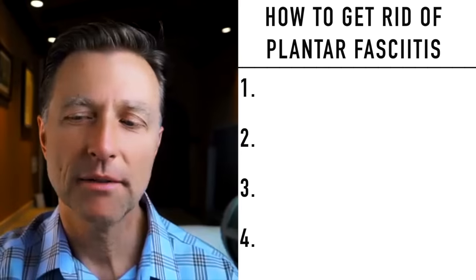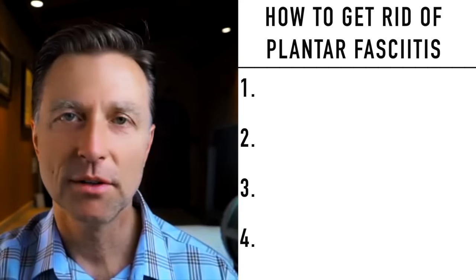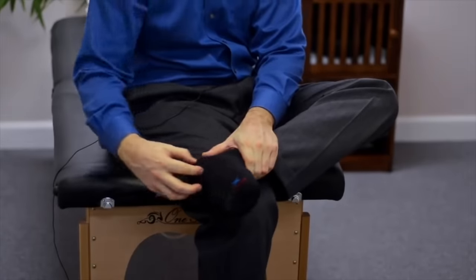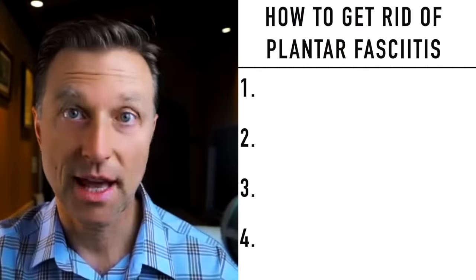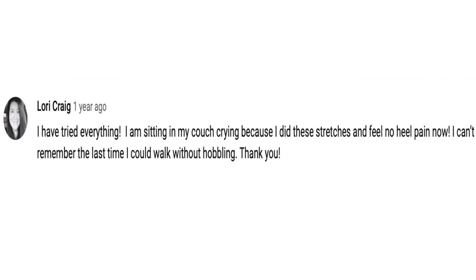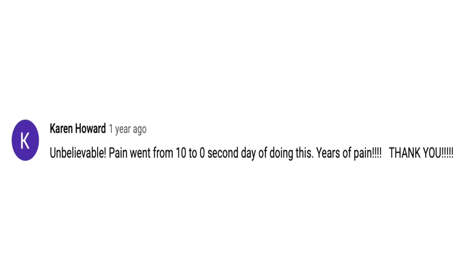I did a video on plantar fasciitis a while ago, and I'm going to read you a few of the comments because I taught a very counterintuitive technique to get rid of pain. Here are the results: 'I've tried everything. I'm sitting on my couch crying because I did all the stretches and feel no heel pain now. I can't remember the last time I could walk without hobbling.' Next: 'Unbelievable — pain went from a 10 to a zero the next day. Years of pain. Thank you.'